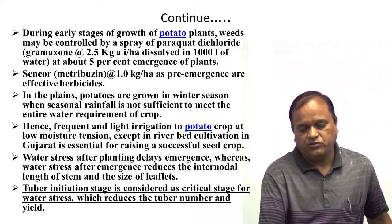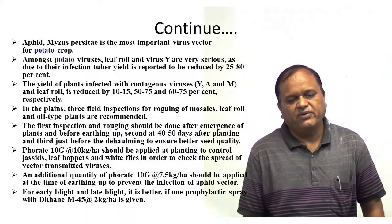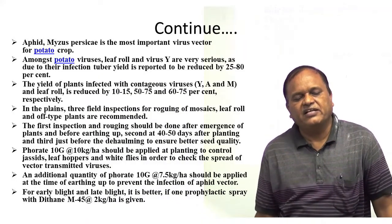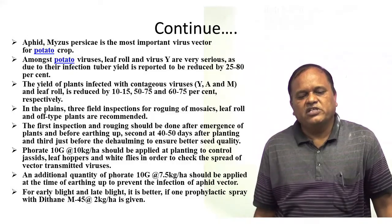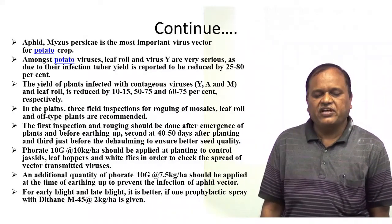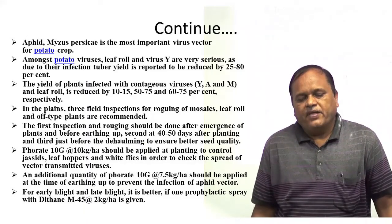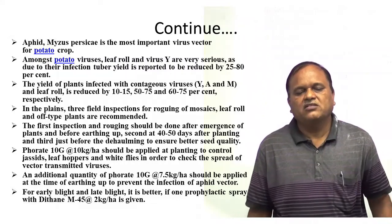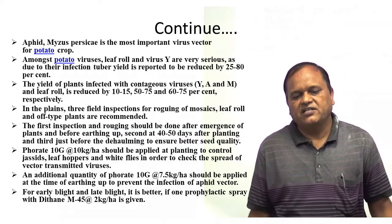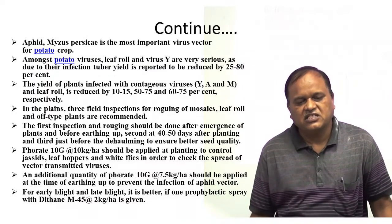Aphid is a major issue as it is the most important virus vector for potato crops. Among potato viruses, leaf roll and virus Y are very serious, as due to their infection tuber yield is reported to be reduced by 20% to 80%. It is very necessary to control the aphid; otherwise virus infection will result in leaf roll and virus Y disease, causing yield loss of 20 to 80%. Yield of plants infected with viruses Y, A, and M is reduced by 10 to 15%, 50 to 70%, and 60 to 70% respectively.